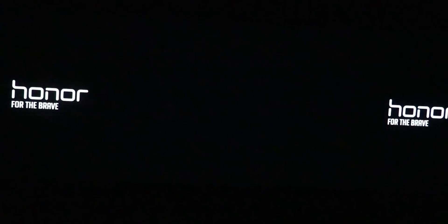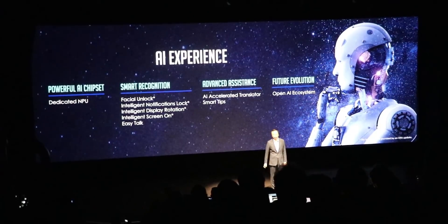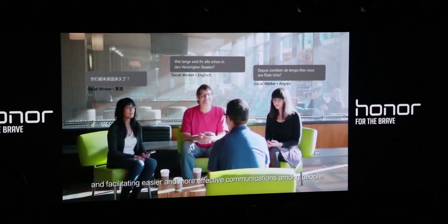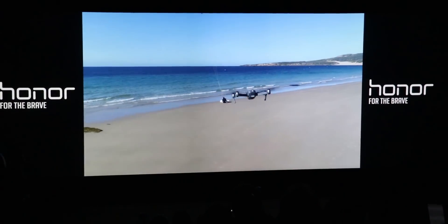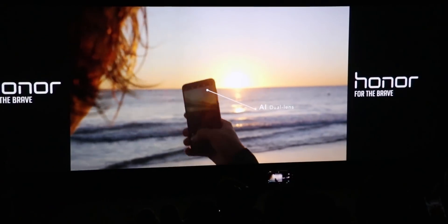Inside we have Huawei's most recent Kirin 970 CPU, which also comes with the NPU – the neural processing unit. While I criticized the lack of functionality of the artificial intelligence on the Mate 10 Pro, Honor brings new features to it: smart face recognition and face unlock, more camera features, and you can now also voice control a DJI drone and more. The downside is that these will come later with an update.